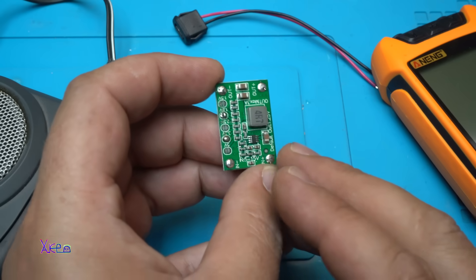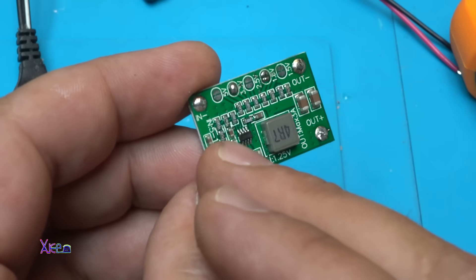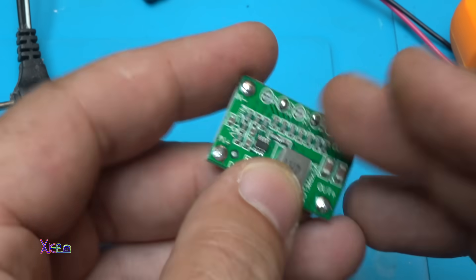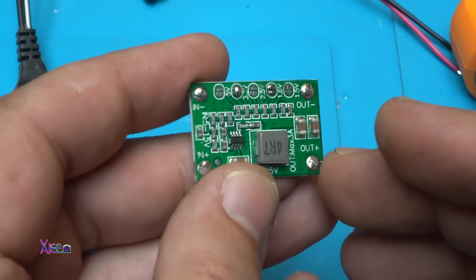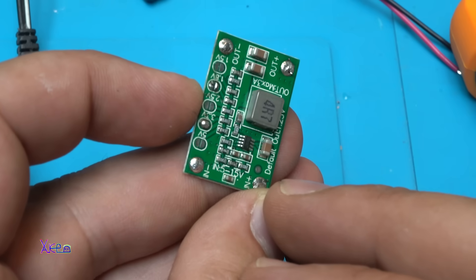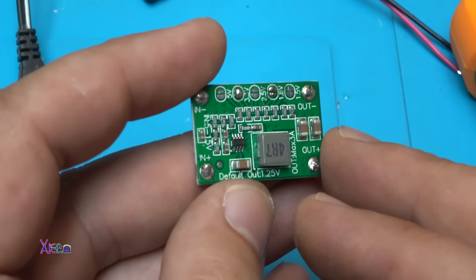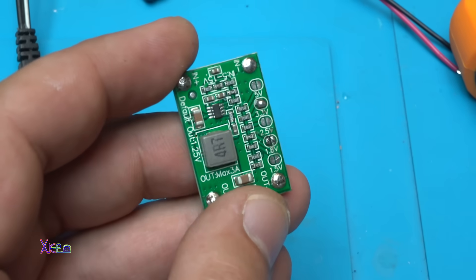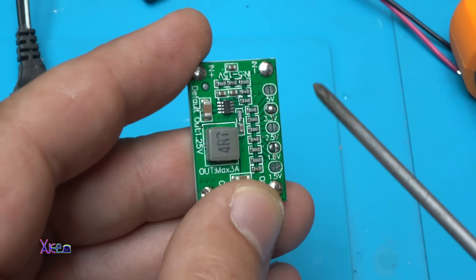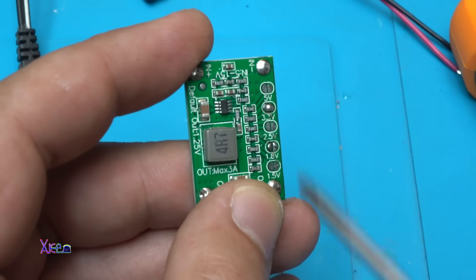This printed circuit board is a voltage regulator. As you can see, it has connectors for voltage in and pins for voltage out. The input voltage can be from 5 volts to 15 volts, and the output voltage can be adjusted using these solder points — you can choose from 1.25 to a maximum of 5 volts.